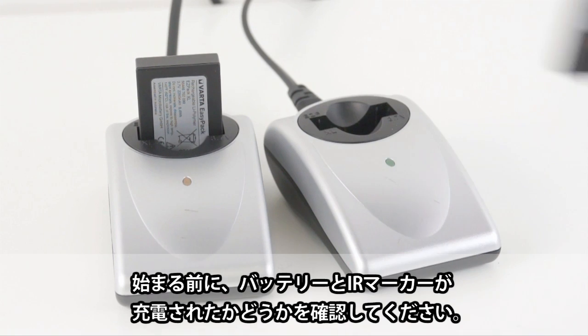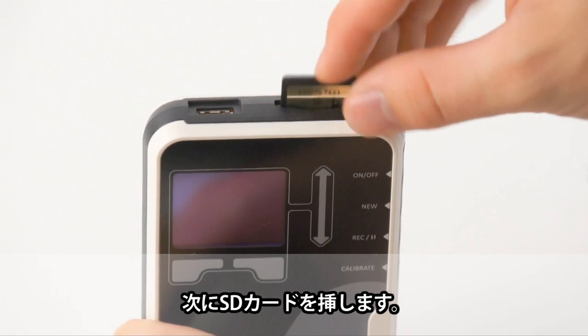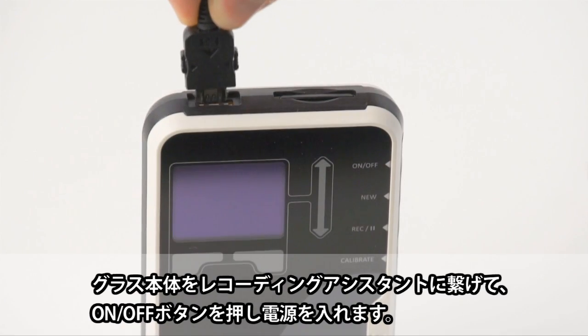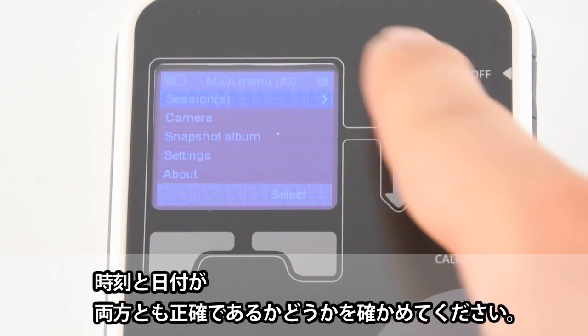Before you start, please make sure that the batteries and IR markers are charged. Carefully insert the SD card, then connect the recording unit to the glasses. Turn it on by pressing the on-off button.